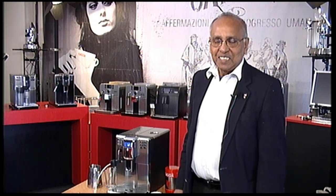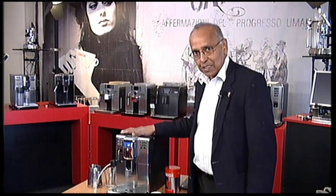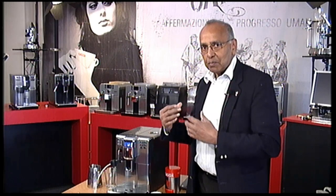Welcome to Gadget Cafe TV. I have the Anima Deluxe here. I wanted to show you how the Anima Deluxe milk frothing works.